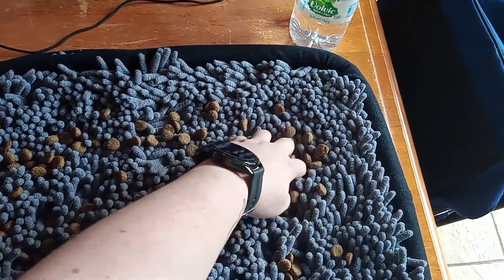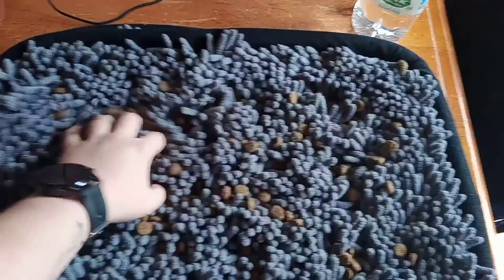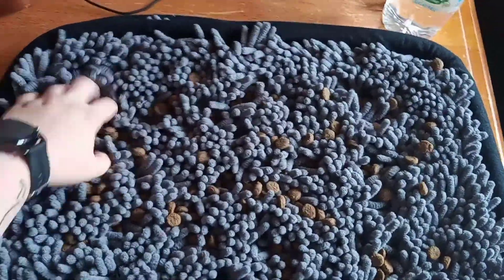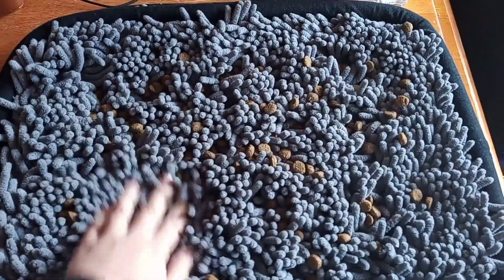Snuffle mats offer great variety because a dog that's always getting their food in a bowl — well, that's it, it's just food from a bowl. Whereas if they're sniffing around in a mat they're hunting for it, it's like a game — it's like hide and seek but you get food.